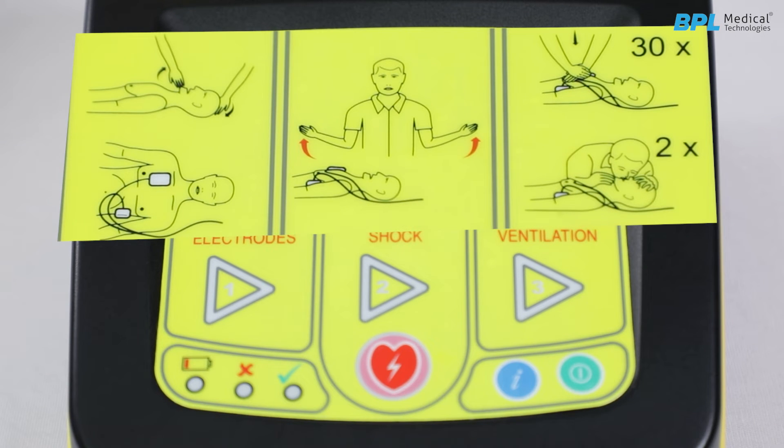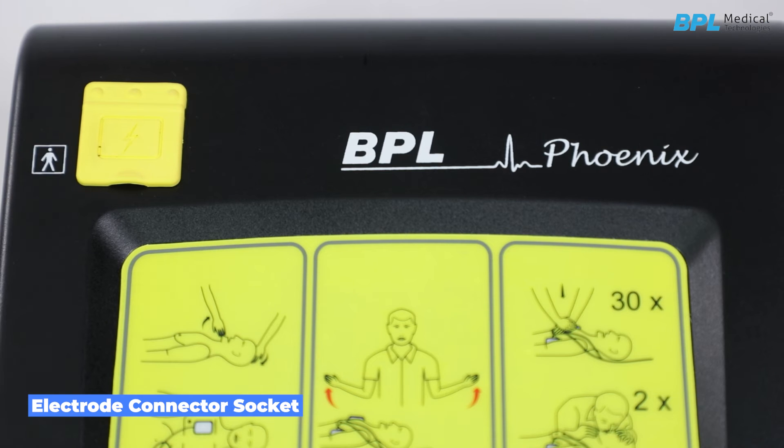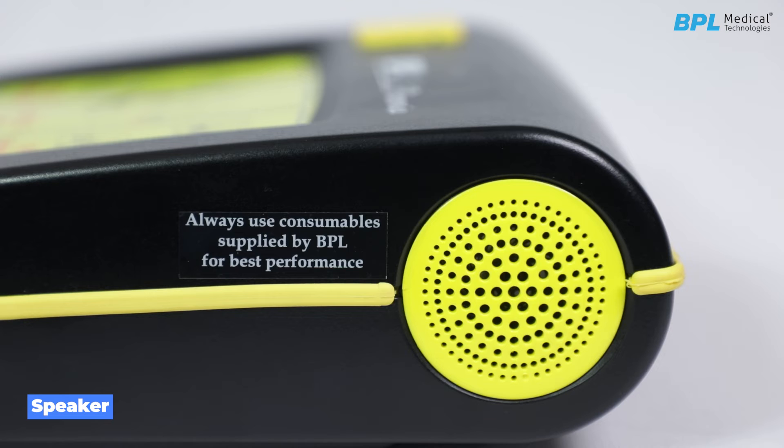Pictorial representation: to help the user clearly understand the sequential workflow stages, there are three pictorial representations on the front panel. Electrode connector socket with a rubber flap: this rubber flap on the left corner of the front panel covers the electrode connector used for plugging in the disposable electrode. The flap has to be flipped open only to insert the electrode connector into the socket during use. On both sides of the device is a speaker for audible signals and voice prompts.